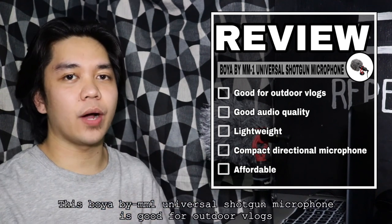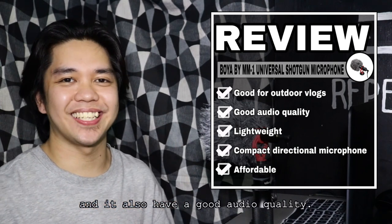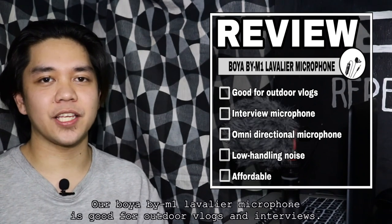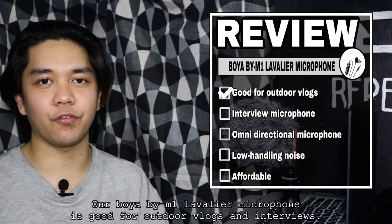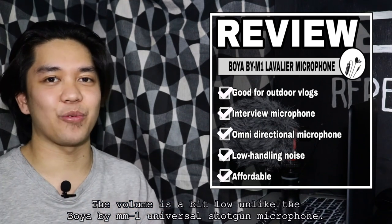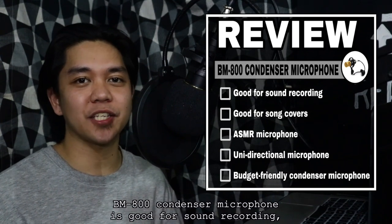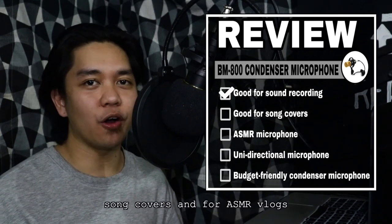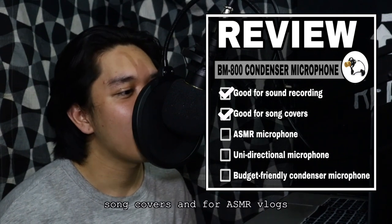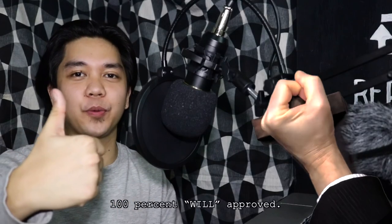Itong Boya BY-MM1 is good for outdoor vlogs and meron din siyang good audio quality — Will approved. Ito namang Boya BY-MM1 Lavalier microphone natin is good for outdoor vlogs and interviews, pero may kahinaan lamang siya hindi tulad ng ating Boya BY-MM1 — Will still approved. Ito namang BM800 condenser microphone natin is good for sound recording, song covers, at pang ASMR vlogs — 100% Will approved.